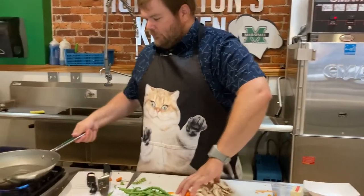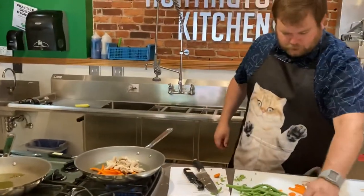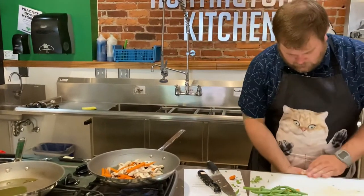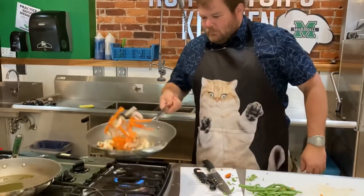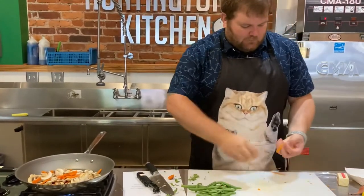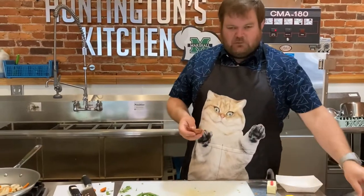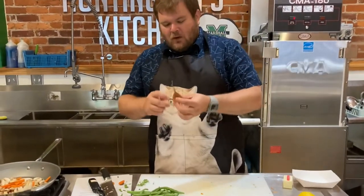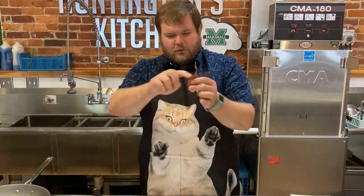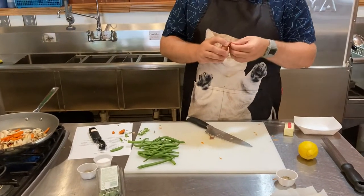I've got the pan heated up and I'm going to add my carrots and my mushrooms. Get all that in there. Now we're going to get our shallot ready. Shallots are kind of like baby onions — they have a little bit different taste to them but they're still yummy. They've got a stem end and a root end, just like an onion. We're going to cut that stem end off and then peel the shallot.